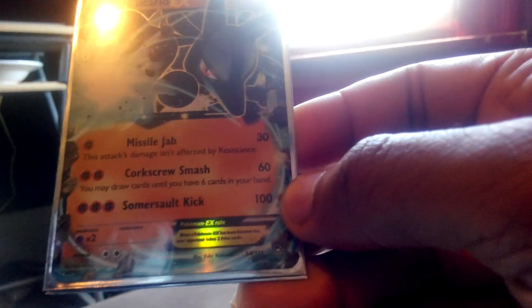Okay, the first card up is a new addition to my Lucario collection — it's a Lucario EX from Furious Fists. Three attacks: Missile Jab, Corkscrew Smash, and Somersault Kick. He's just the sickest looking Pokemon, isn't he? I definitely love that. I'll put this in a regular penny sleeve and into my binder.